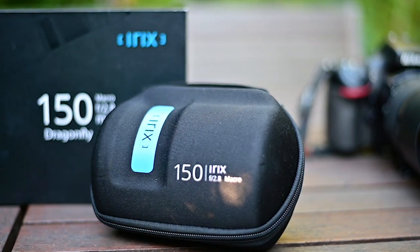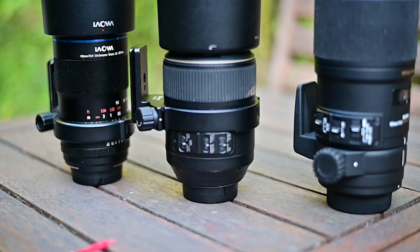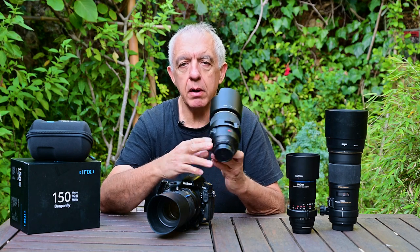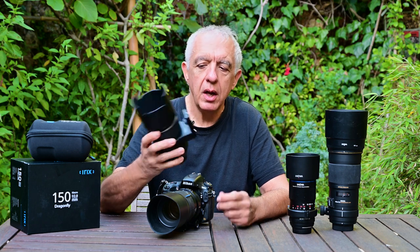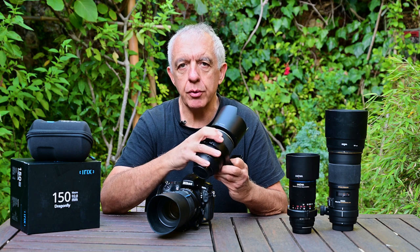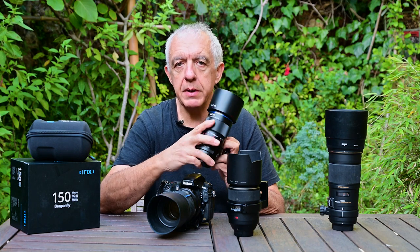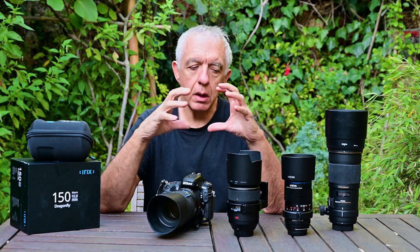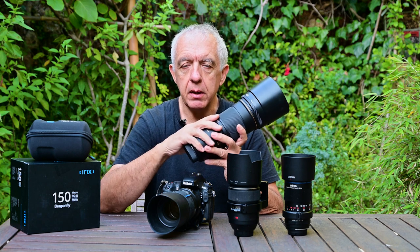I myself already own three macro lenses because macro is my main photographic activity, so I have a very good idea of what macro lenses should do. The first macro lens I've had was the Nikkor 105mm VR — an amazing lens I've had for more than 10 years. It's traveled with me to every corner of the planet and it's still in pristine condition, but it's showing its age a bit now in terms of maximum sharpness. About two years ago I replaced it with a Laowa 100mm lens, which is absolutely fantastic in quality — that's now my main lens for macro photography.